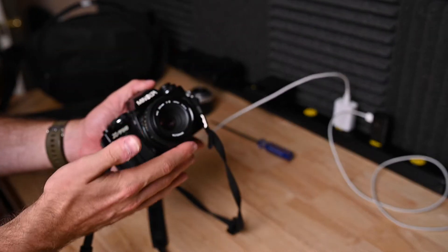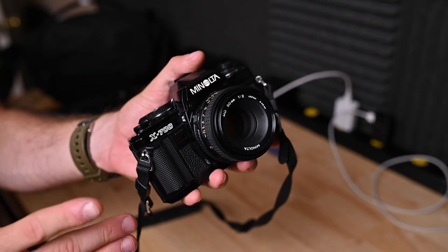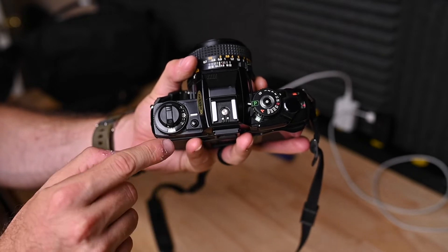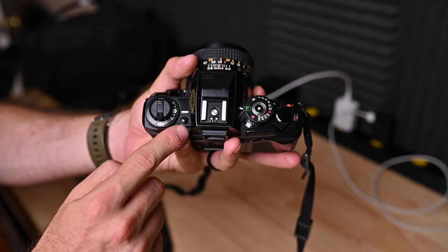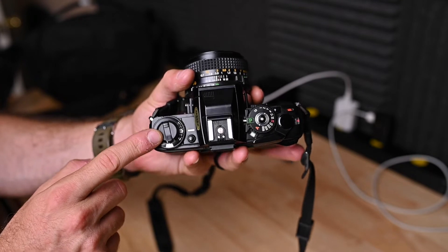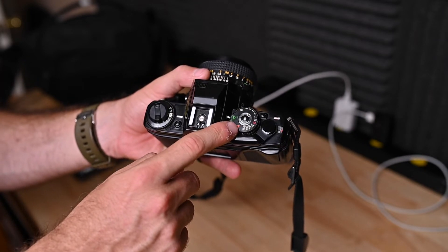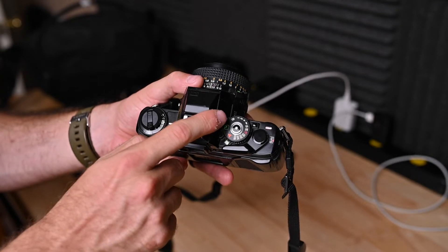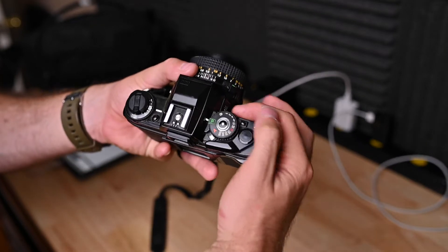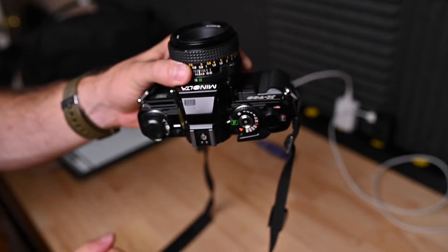The first thing I'm going to go over is a quick overview of the entire outside of the camera. I'm not going to go into detail of everything, but I'll let you know what each piece is. Right here we have our ASA adjustment dial, our exposure compensation, exposure compensation release button, and your rewinding crank. Next, we have our hot shoe. Then we have our mode selector dial, between program, aperture priority, bulb, and then shutter speeds. Next, you have your on-off indicator window down here — it is now on — and your on and off switch is up here.